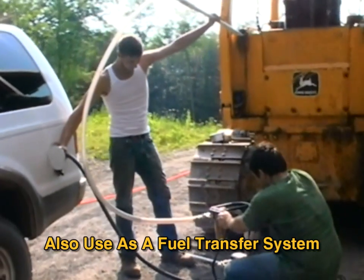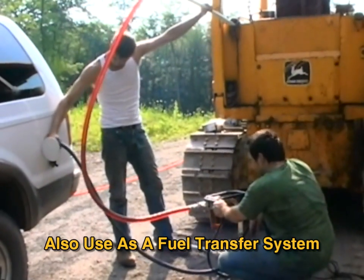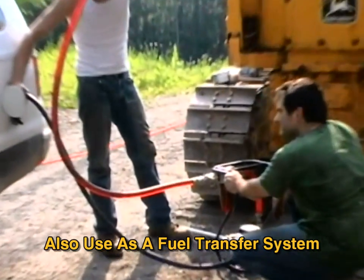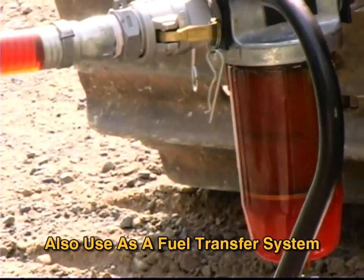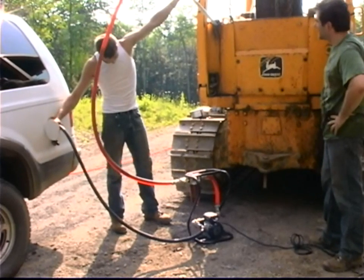In addition to removing contaminants from the inside of fuel tanks, the Fleet Tank Sweeper also doubles as a fuel transfer system. This comes in handy for tractor and reefer sales, as well as scrap facilities.